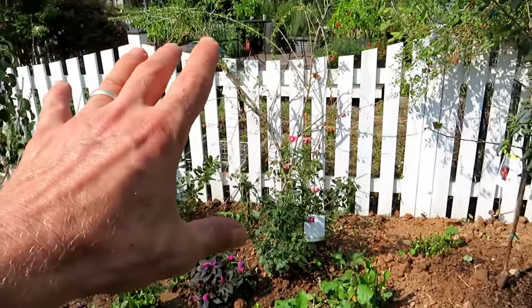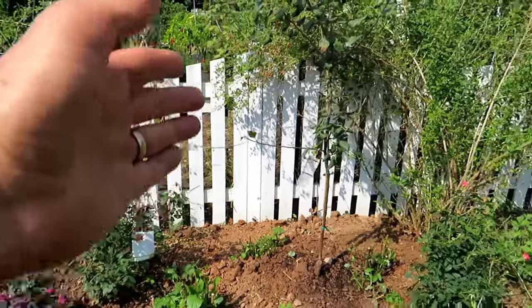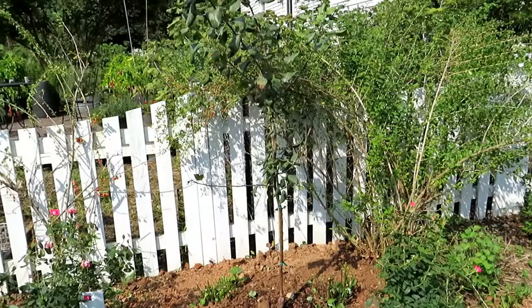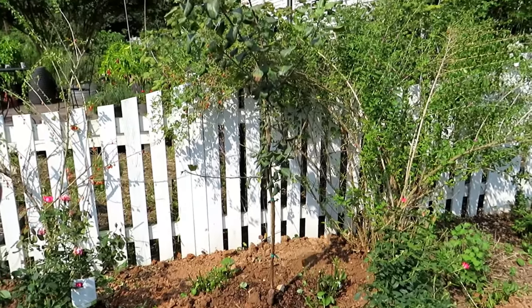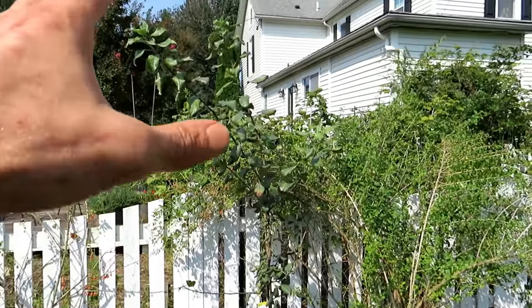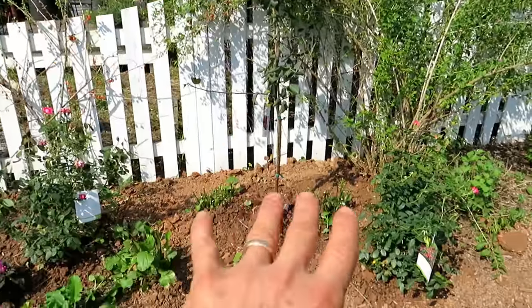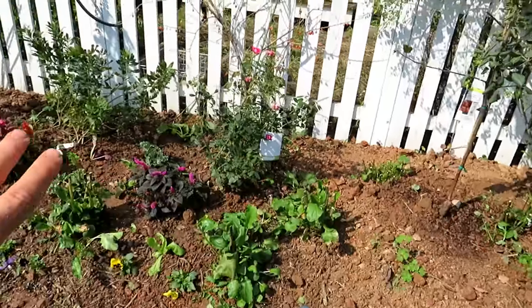In the back go the taller plants. I've already dropped in dwarf fruit trees. These will get eight to ten feet tall and with some pruning they will stay contained. The sun is going to be pouring down right into here, so I will be able to plant all along here.